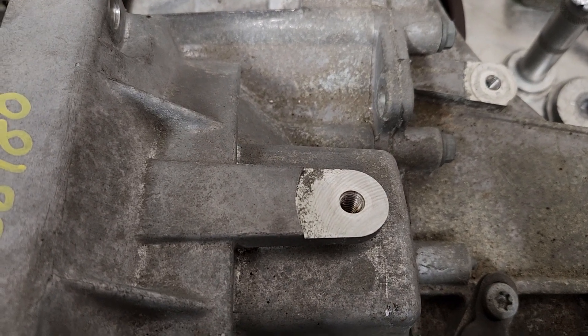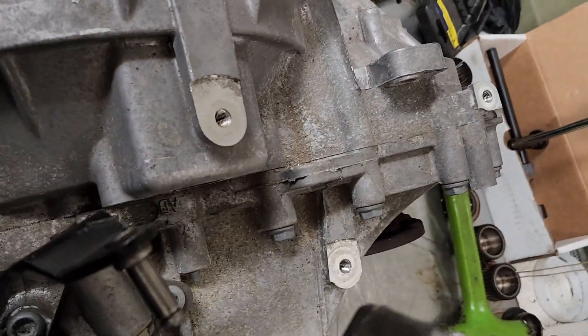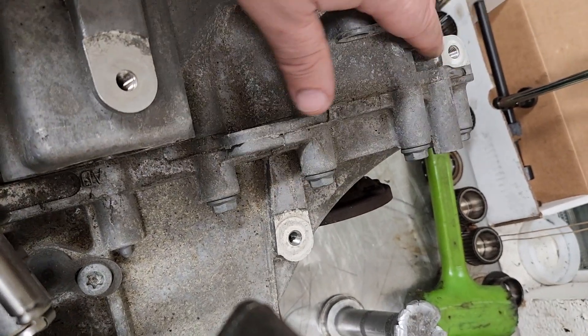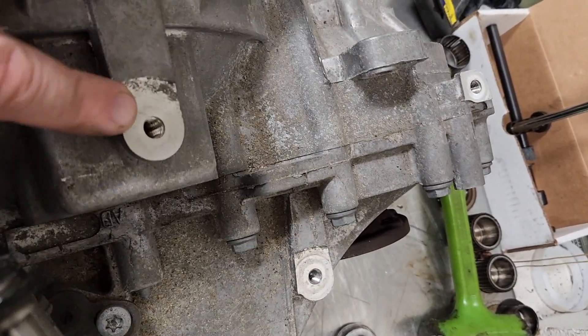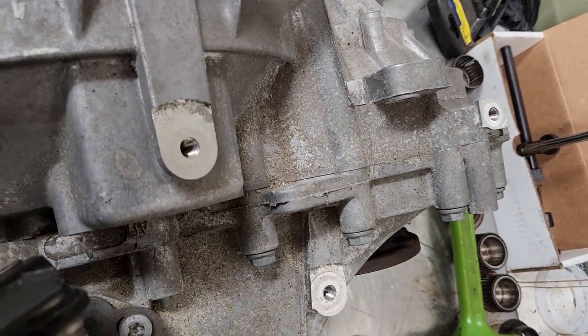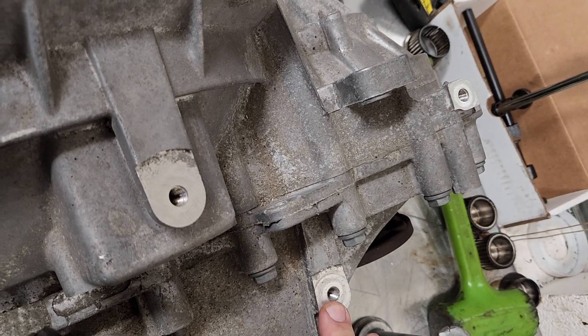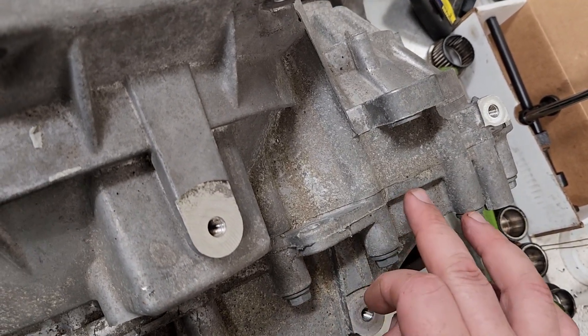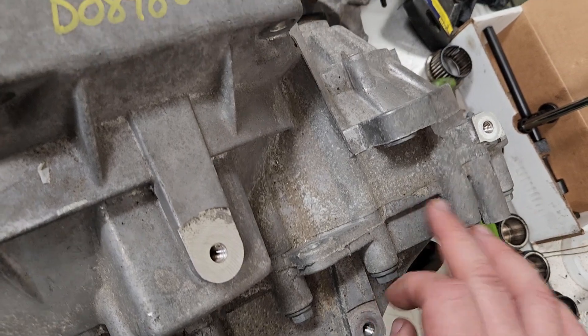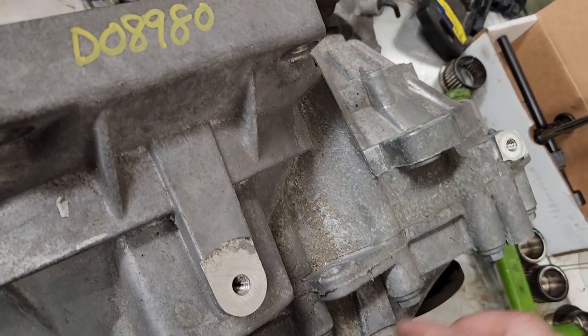The VSS is something that can be installed on the stock differential. The other thing is there's no top center pointer hole, which was pretty important when doing timing belts on an ALH. Also, the bolt holes for the shift bracket that holds the cables to the top of the transmission - this one is probably in about the exact same spot as on the 02J, but the other one is way too far back. On the 02J it's more on either side of this bolt, and this one is a little bit further forward.